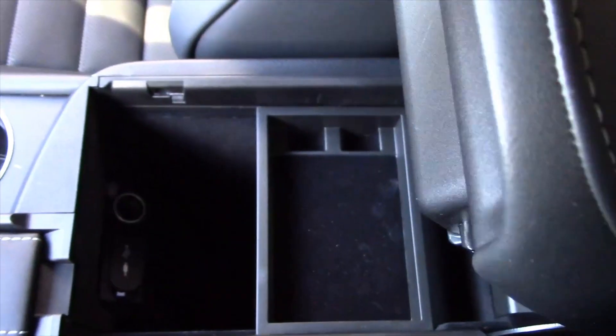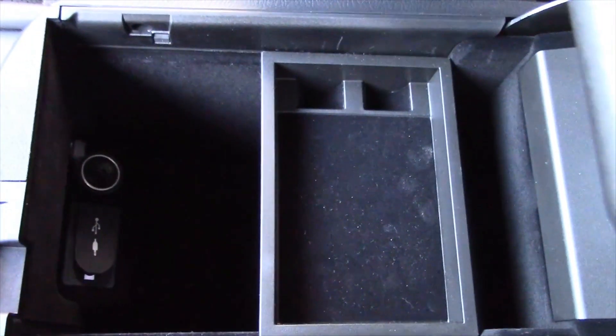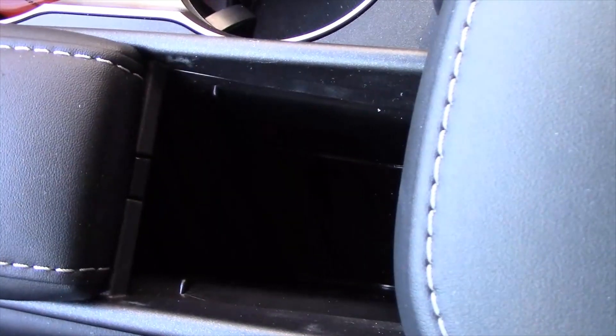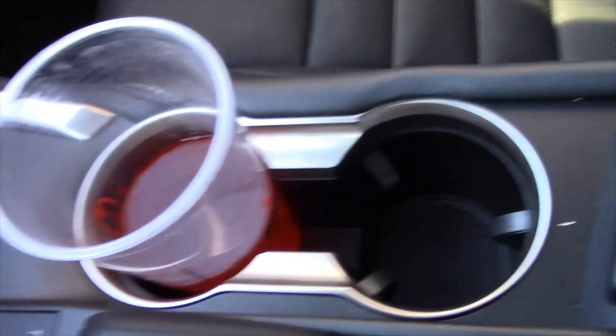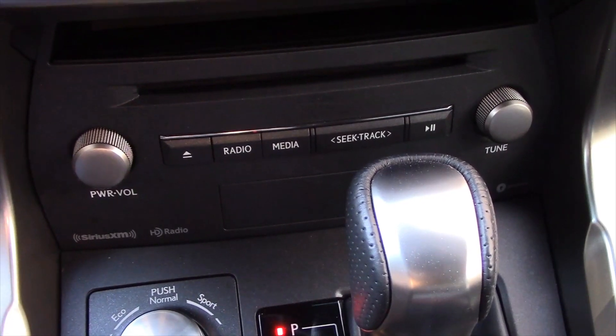Inside the armrest you get some deep storage, a tray, and then a charger with two USBs and also an AUX input. Moving forward, there's some hidden storage right here. Here's your palm rest for the infotainment screen control. And then two cup holders. You get a volume and tuning knob with CD input — that's a nice feature.